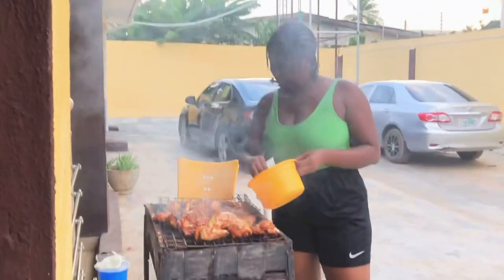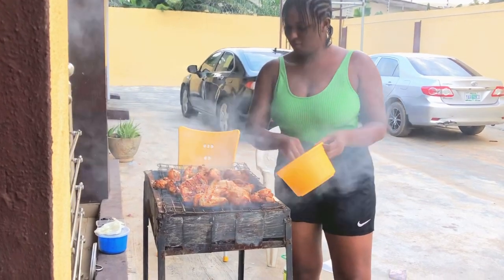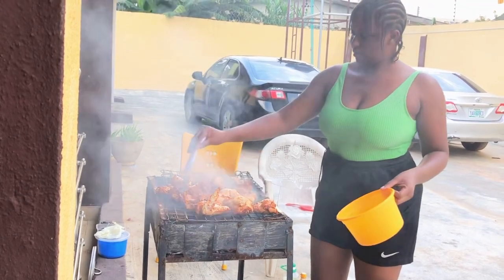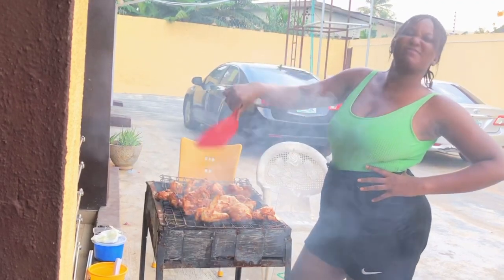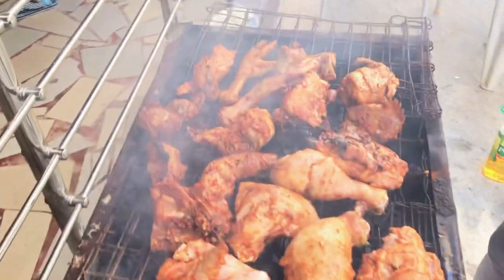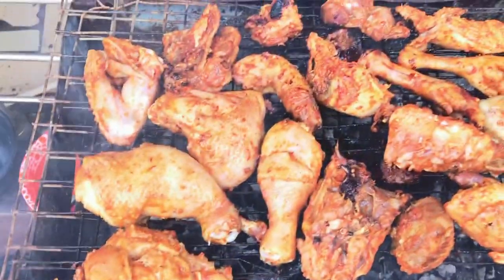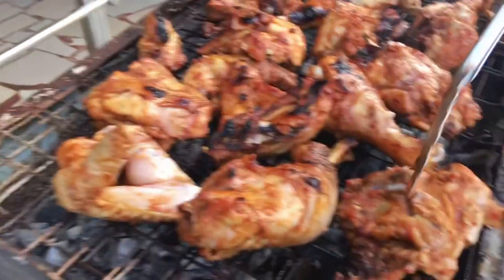Rule number one of making barbecue: know that you're going to be by the fire for a while, because you have to always turn whatever it is you're grilling and you always have to put oil on it so it doesn't get burnt. I always had to go close to this fire — that was not my favorite part — but I knew the food coming out was gonna be the bomb. Looks good!